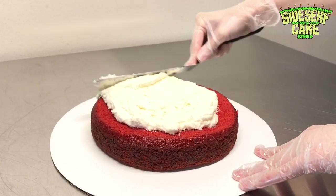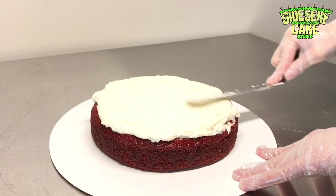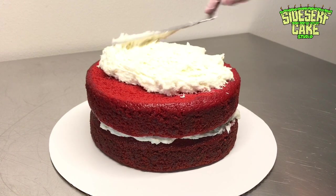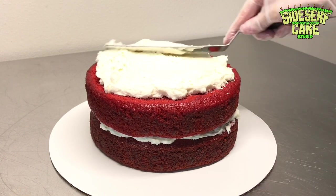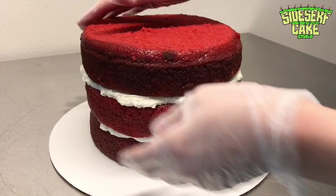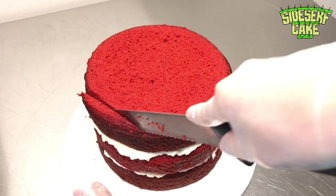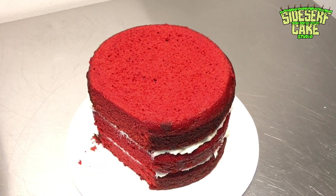This brain cake flavor is a fitting red velvet with cream cheese frosting. I started by stacking three eight-inch round layers of cake. The first thing I did to carve the brain shape was look at the cake from the top and cut down the sides of the cake.